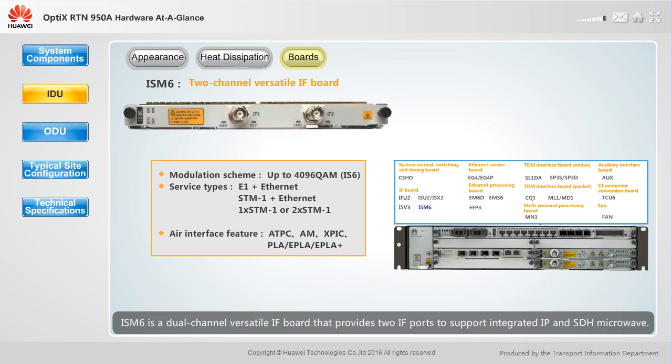ISV3 is a versatile IF board that provides one IF port to support integrated IP and SDH microwave. ISV3 supports the XPIC function. ISM6 is a dual-channel versatile IF board that provides two IF ports to support integrated IP and SDH microwave. ISM6 supports intra-board XPIC.